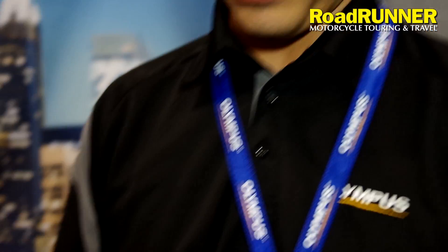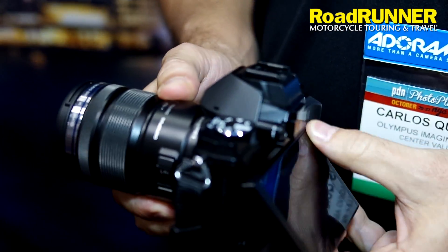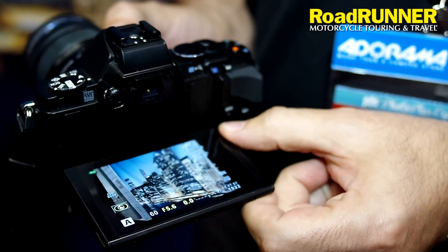Excellent. Do you have another camera you want to show us, the OM-D? Yeah, the OM-D is our top-of-the-line camera right now. It's a weather-sealed camera as well. You're going to have a weather-sealed lens. The screen on the back tilts and swivels basically.